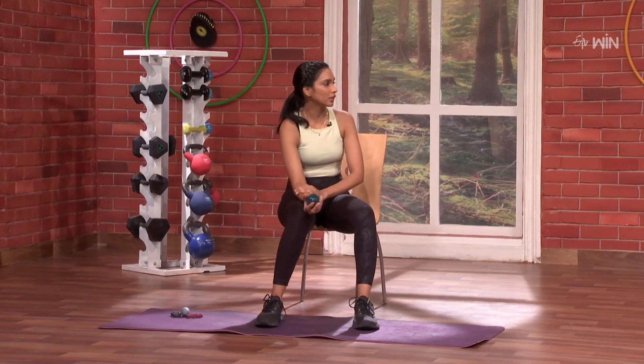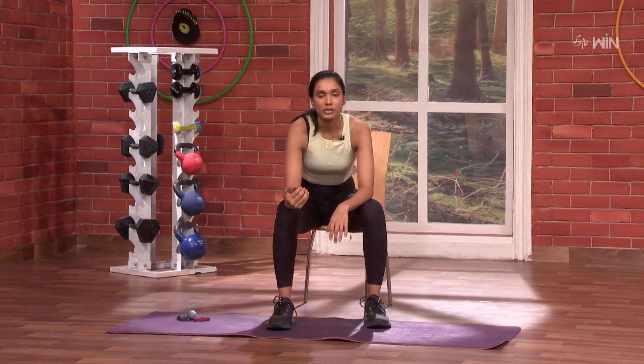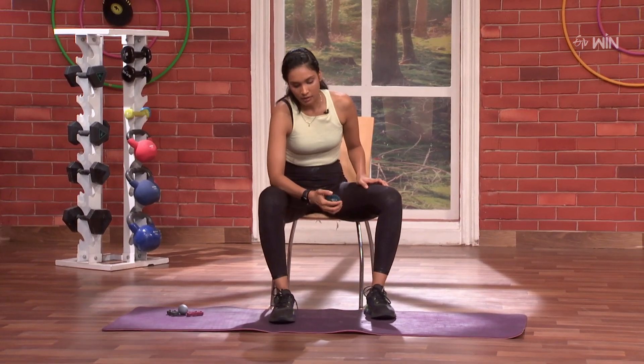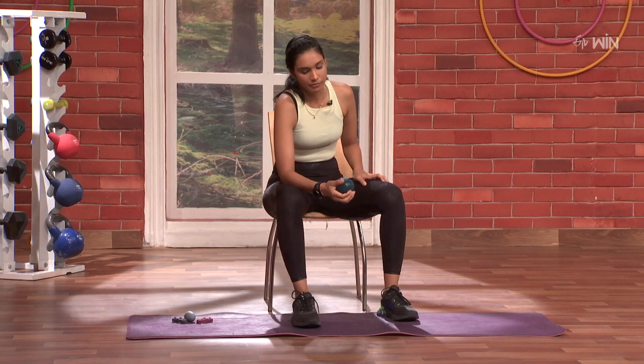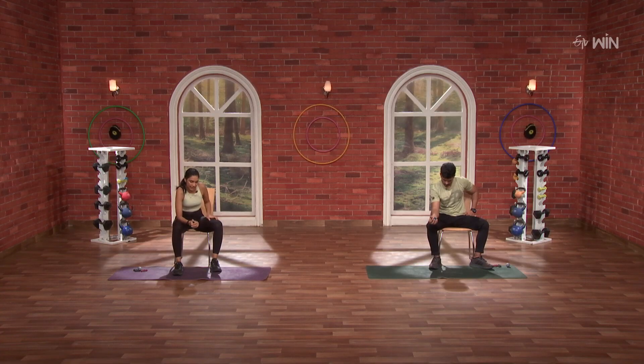So front and back like that, deep squeeze your thumb. Three, two, one and go. One, two, full pressure — three, four, five, six, seven, eight, nine, and ten.